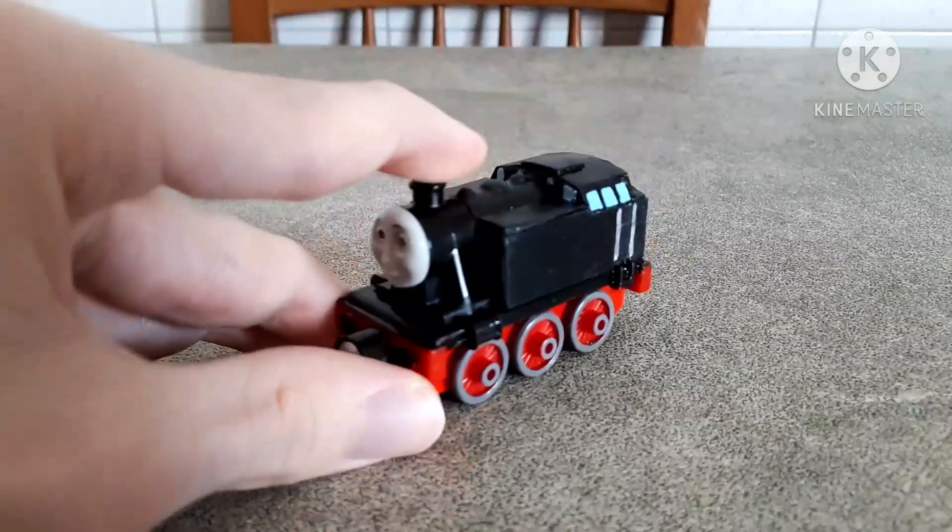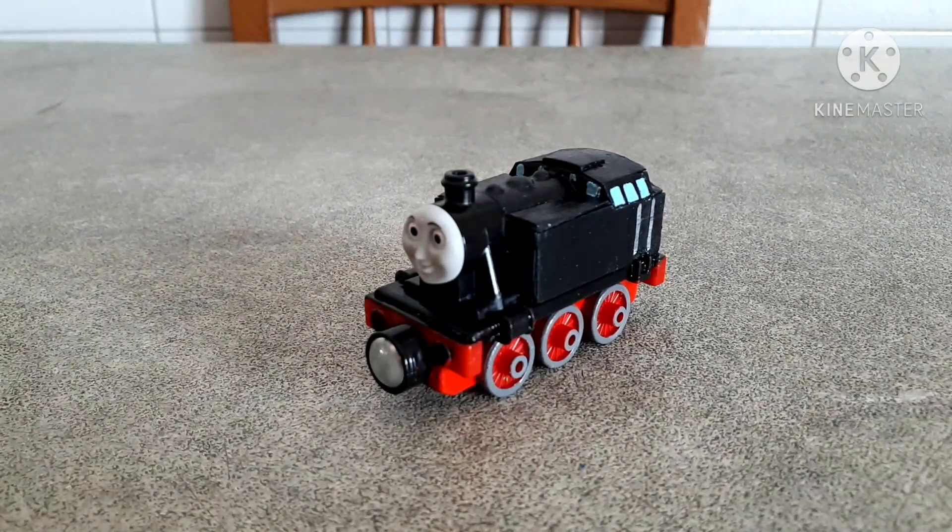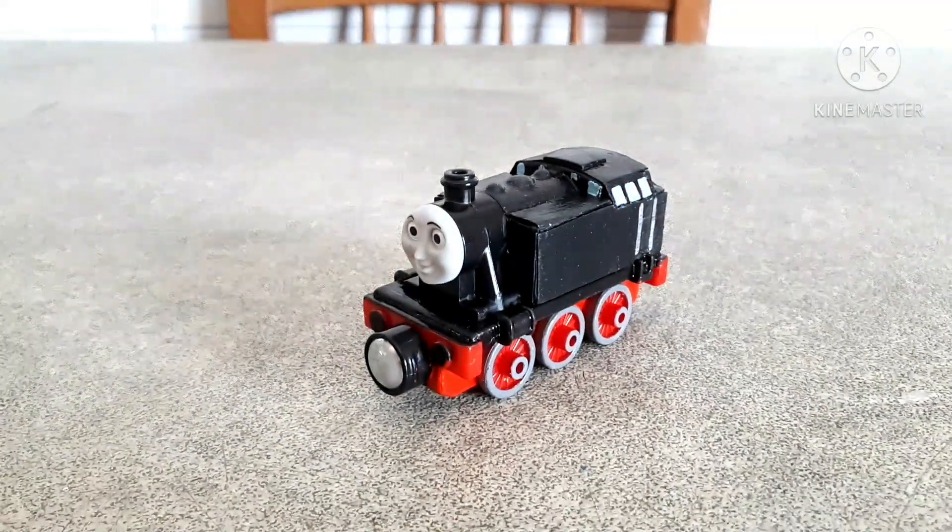Hi guys, welcome back to another episode of PimpMyThomas. Today I'm back here with a very special custom and, as always, as you may have seen from both the title and the thumbnail, today I'm going to talk about this guy here — my custom take-and-play Marklin engine.